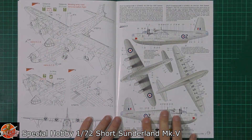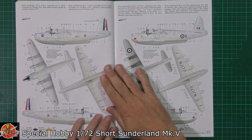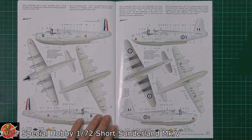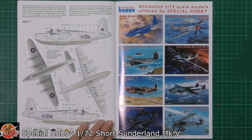Then we've got the markings — 209 Squadron is included, and then the French option as well. So we've got three British versions and one French marking on this kit.